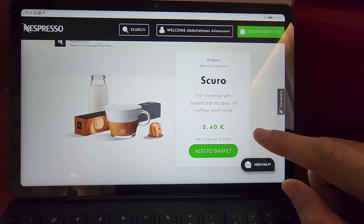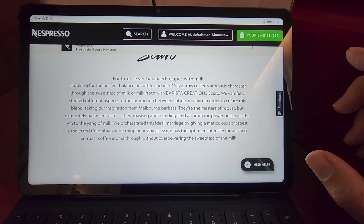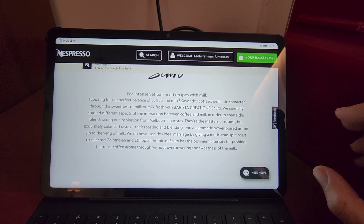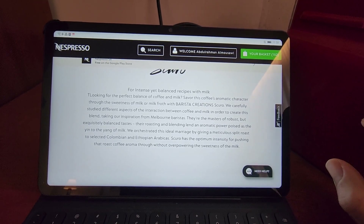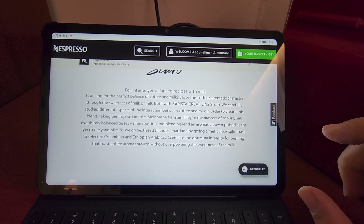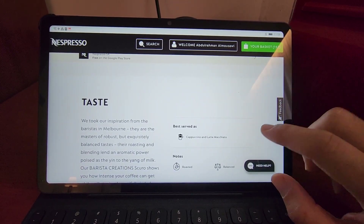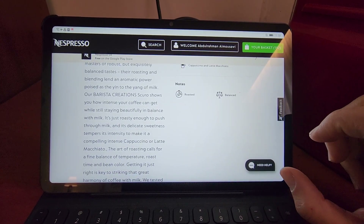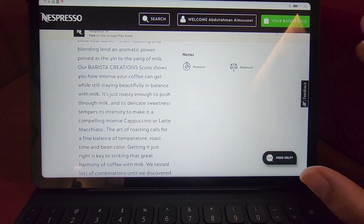They also said they did a lot of studies to understand the difference between capsules that work alone without milk and capsules that are intense and work very well with milk. Based on that study, Barista Creations created this blend. They say it will be very delicious with milk — very intense, balanced with delicate sweetness.